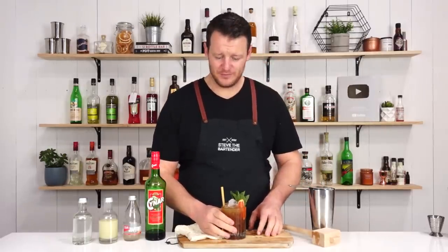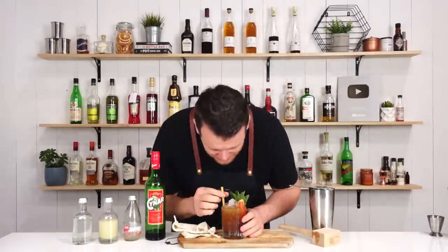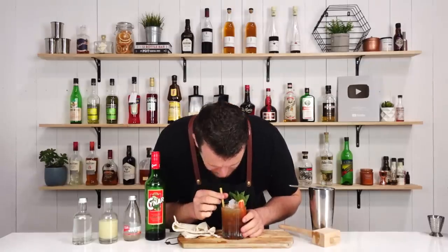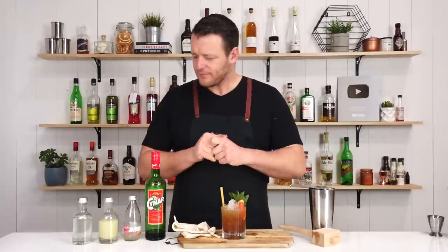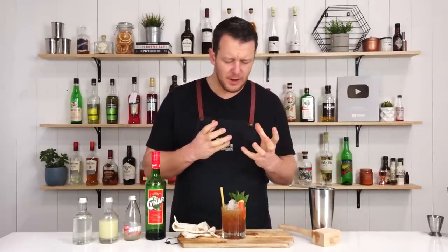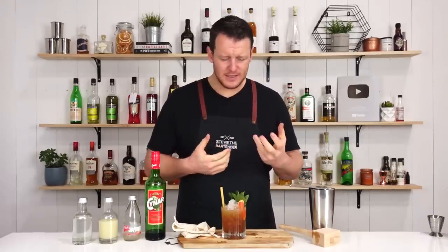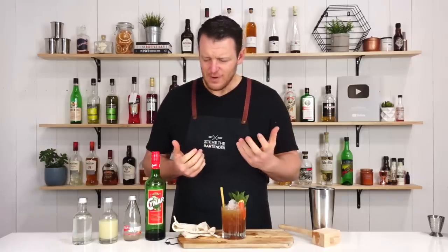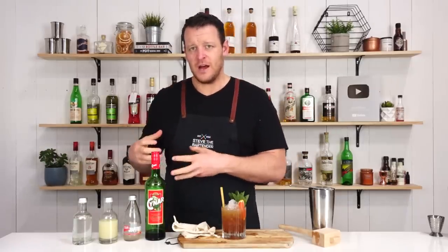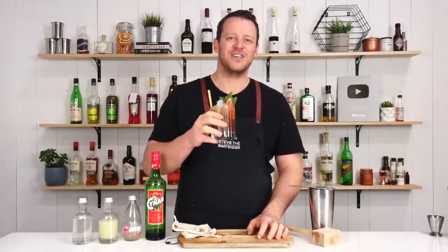There you have the Chinar Julep. I'm not going to lift it off the bar because it is just about to overflow. Little bit bitter, obviously from the Chinar, but it's well balanced — bright, citrusy, but you still get those notes of the Chinar coming through without being overwhelming. Thanks for watching, make sure you like and subscribe and I'll see you soon for another cocktail video. Cheers.